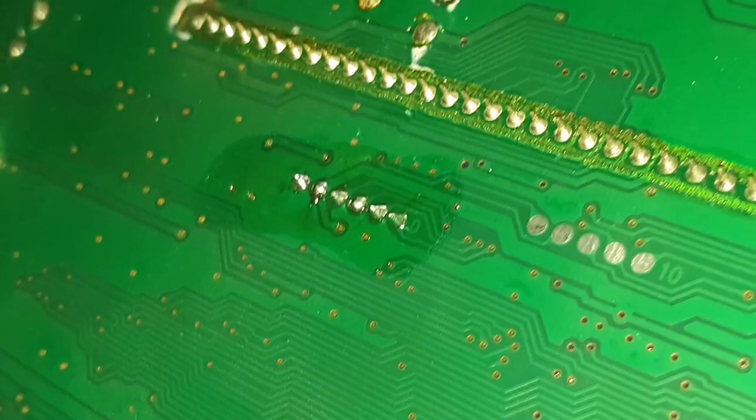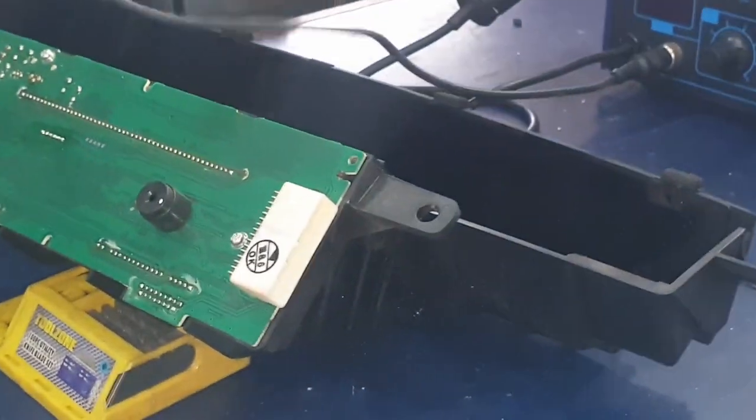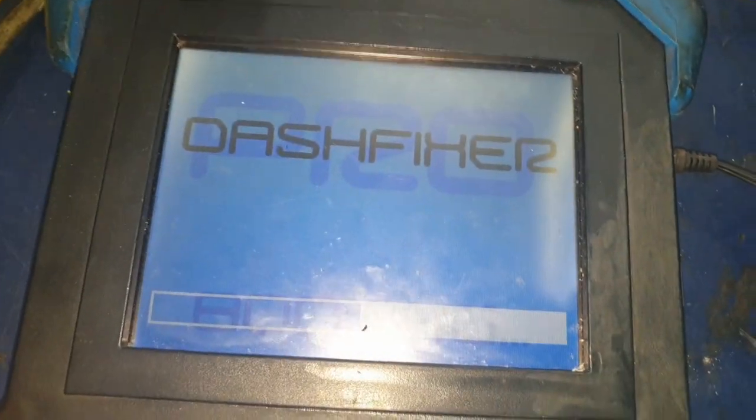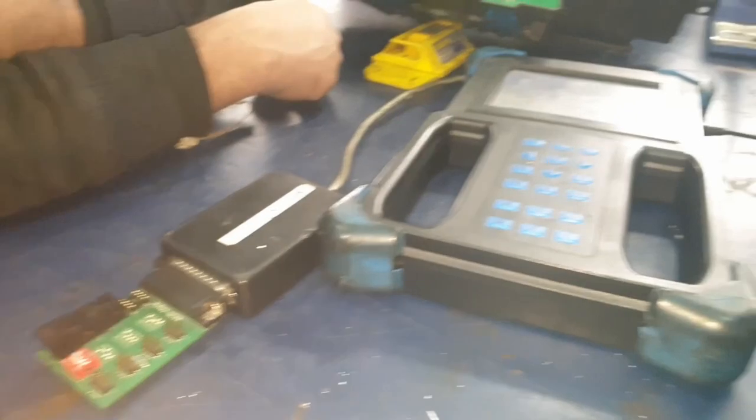Once all of the points have been redefined, we're going to start the Dash Fixer machine and connect the Mplex and the board.